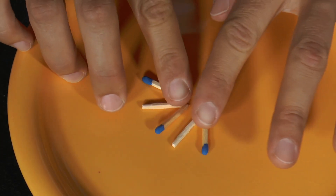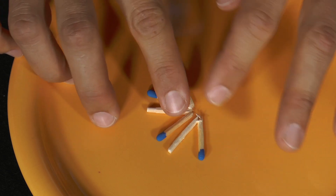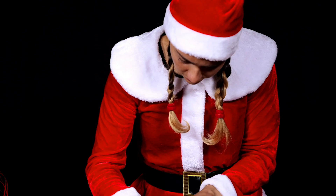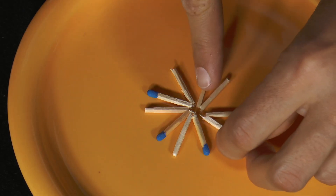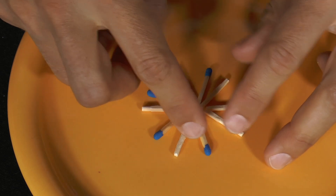Then she puts the five matches on a plate so that they all point with the bend to one point. The angular distances between two neighbouring halves of the ten matches are equal. A small empty circle is formed in the middle.